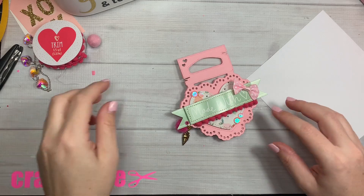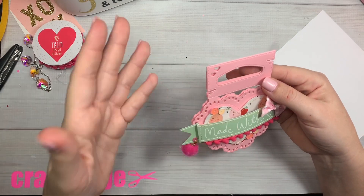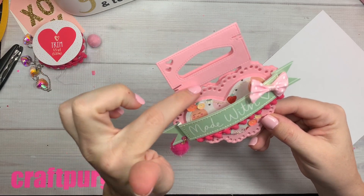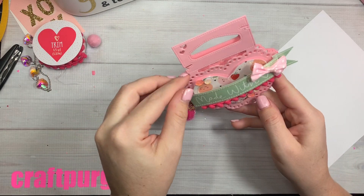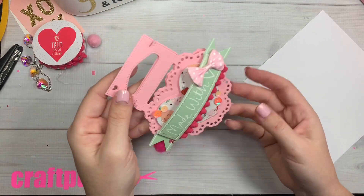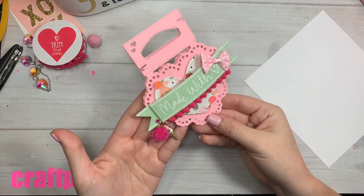And you can also double this die up — like these cute little hearts — and I puffed it up on tape. You can cut the bag topper part off and then you just have a really cute little scalloped heart that you could work with, saying 'made with love.'